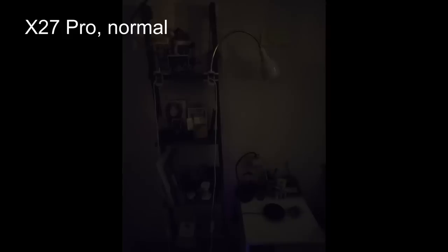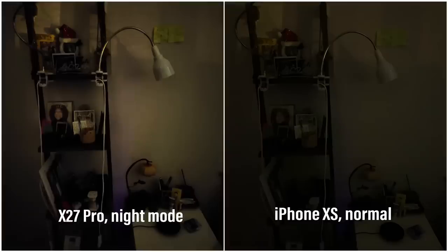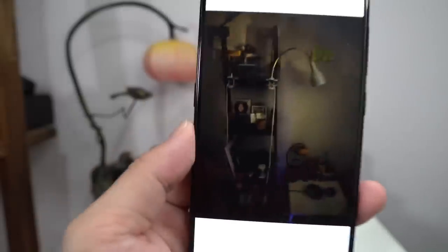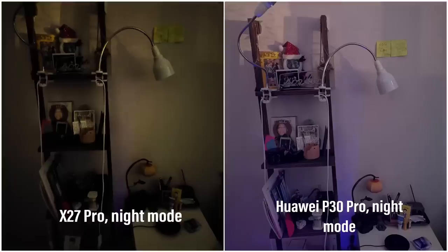In terms of really low light performance, I took a shot inside my dark bedroom — it's really dark. But there's a night mode on this phone, and once I turn it on you get a really respectable shot. This shot is actually better than the same shot I took with the iPhone XS. So this mid-tier Vivo device actually beats the iPhone XS in really low light performance, though of course it is no match for the Huawei P30 Pro, which is the low light king right now.